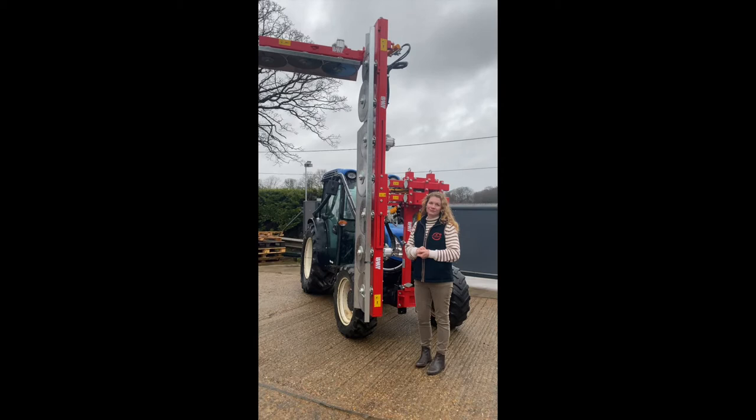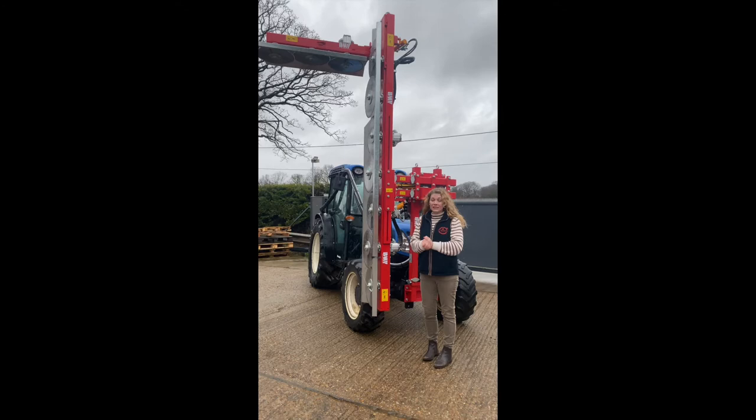Hello, it's Claire from MPC Moore. It's still cold and it's still wet and I'm still talking about machinery. So now we have a BMV pruning saw.